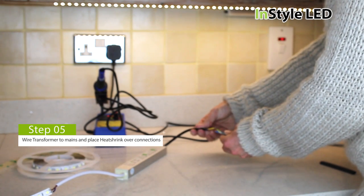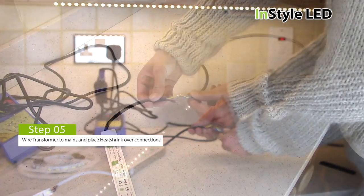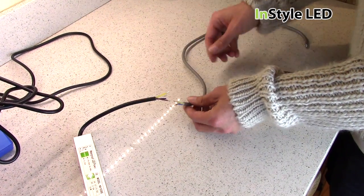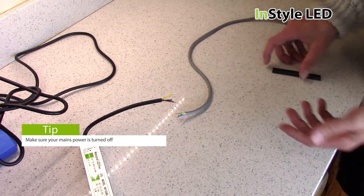Next, wire the input cables of the transformer to your mains feed. Make sure you have disconnected power. Then heat shrink each cable and finally heat shrink over all of these cables.